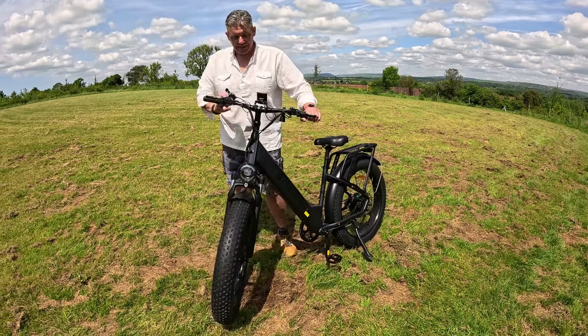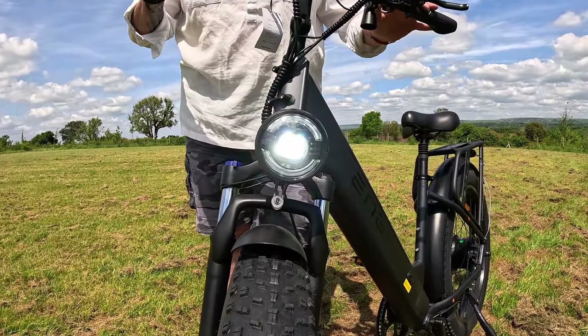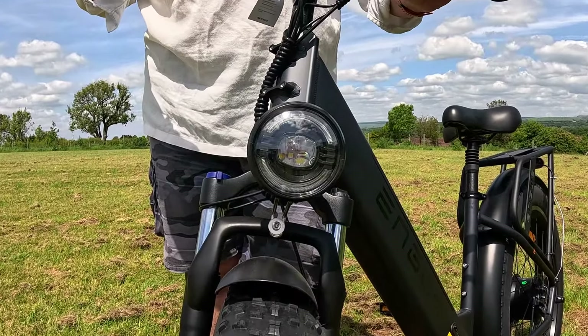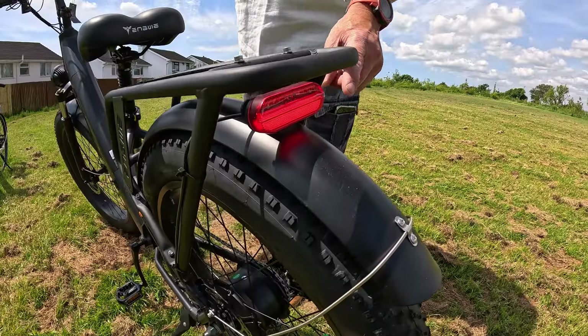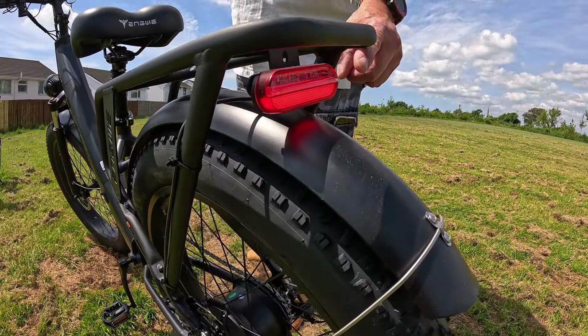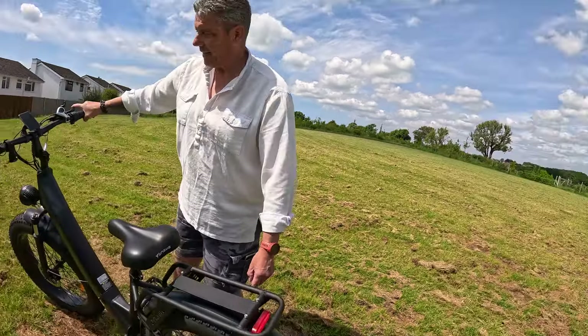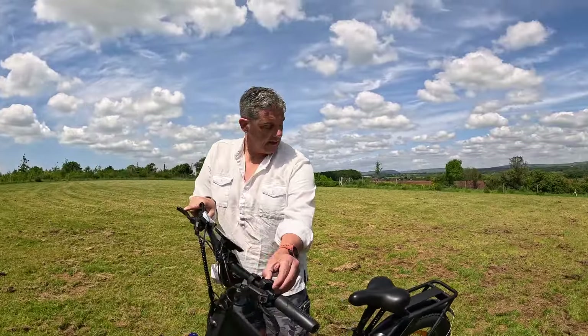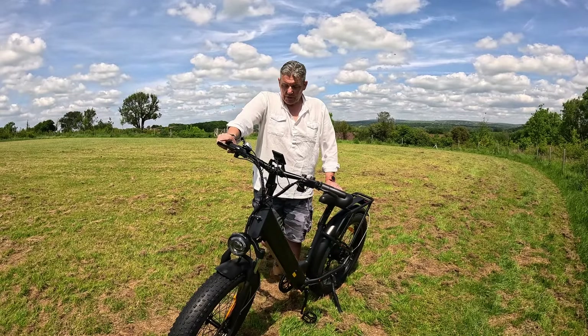On the front you can see it's got this amazing light — look at that. And that's also replicated on the back with a high vision LED light combined brake light. So you get an illuminated light and brake light with the lights on. If you turn them off, you still get the use of the brake light, so that works no matter what.